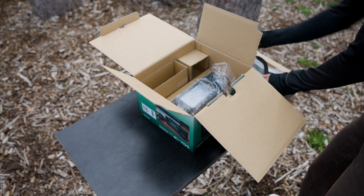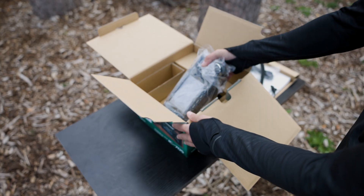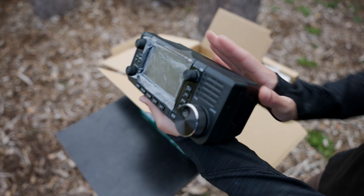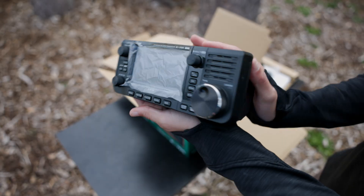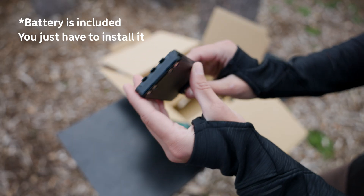And now the radio itself. It comes wrapped in a protective bag and feels surprisingly solid yet lightweight when you pick it up. The design is sleek and purposeful — everything feels like it's in the right place. The battery doesn't come pre-installed, but it's the same one used in ICOM's handheld line.